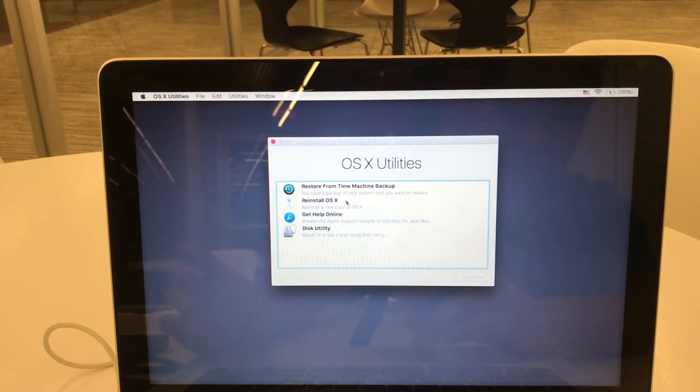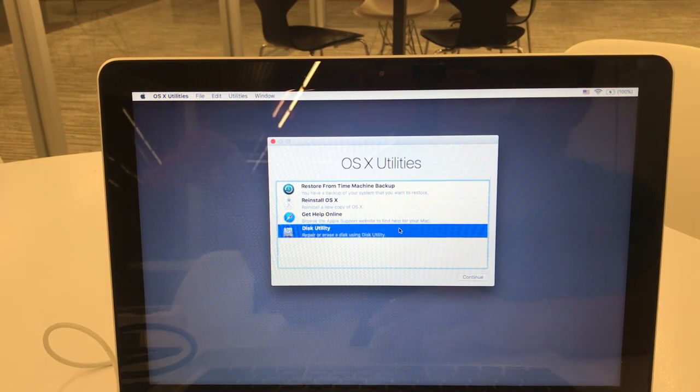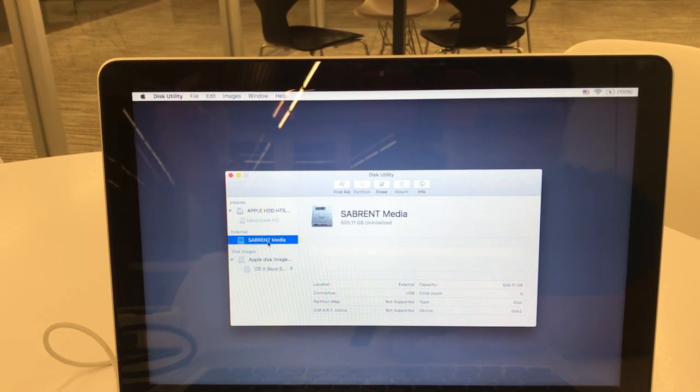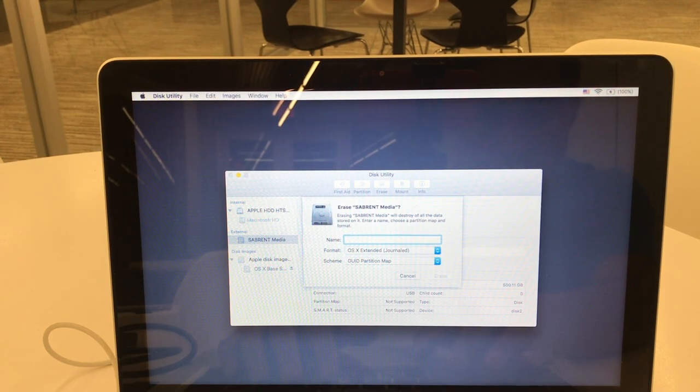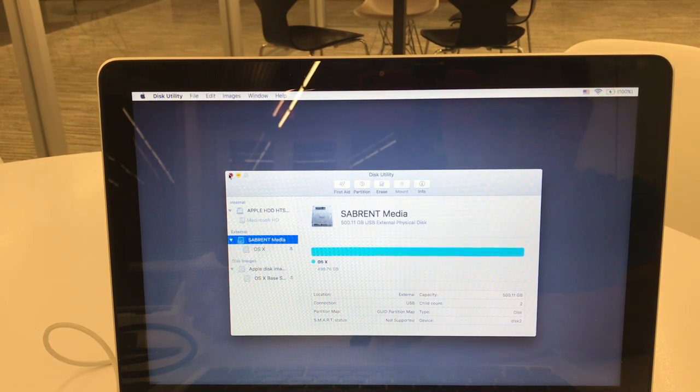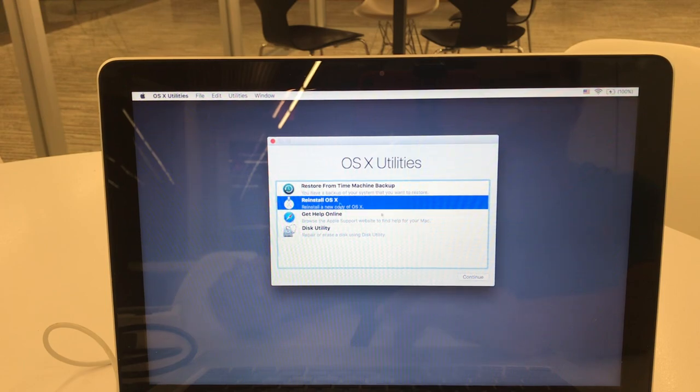After everything is loaded, you'll see this utility right here — macOS Utilities — which gives you several options. You can restore from a Time Machine backup, but we're not going to do that here. What we're going to do is reinstall OS X. First, we'll use Disk Utility to erase the external disk, our SSD. You can see our disks here — the traditional hard disk and something labeled Sabrent Media, which is our SSD. We're going to erase it and name it OS X. It's going to format, and now that's done.